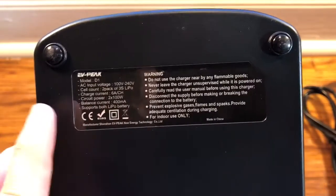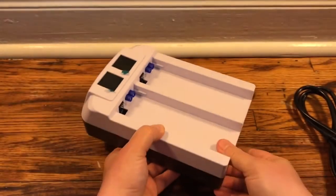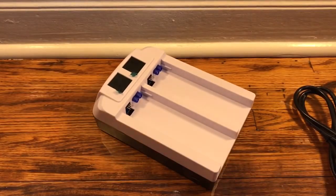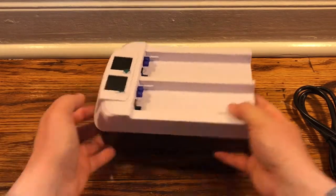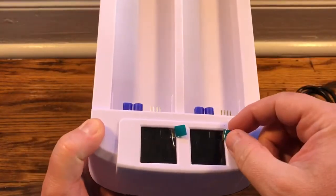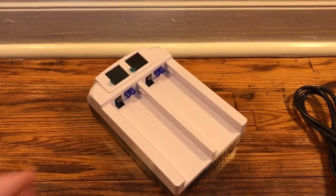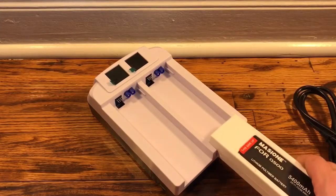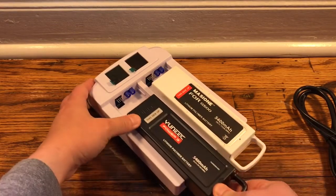It supports LiPo battery. This is the charger — very nice. Pretty weighty. It's got these two screens here with little screen protectors on them. There is a slot for our batteries, so you can just slide in two batteries.